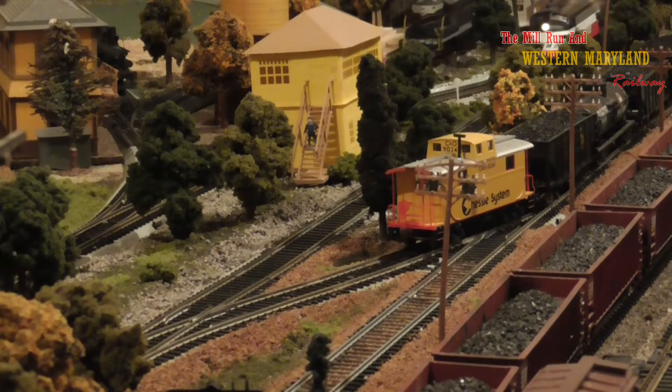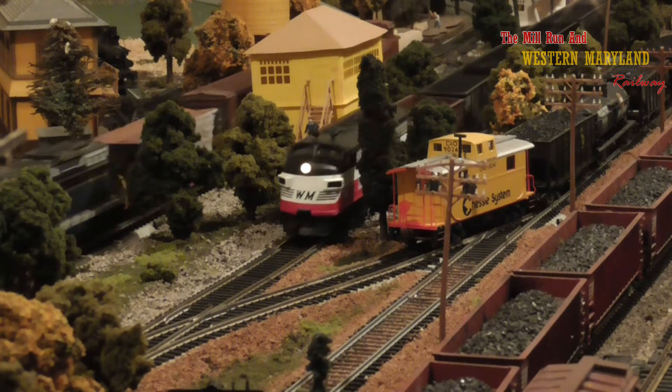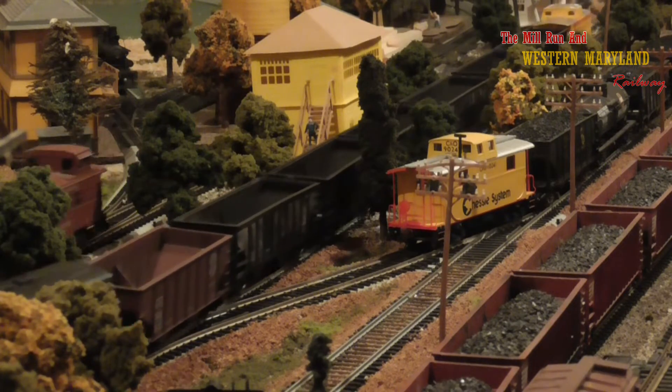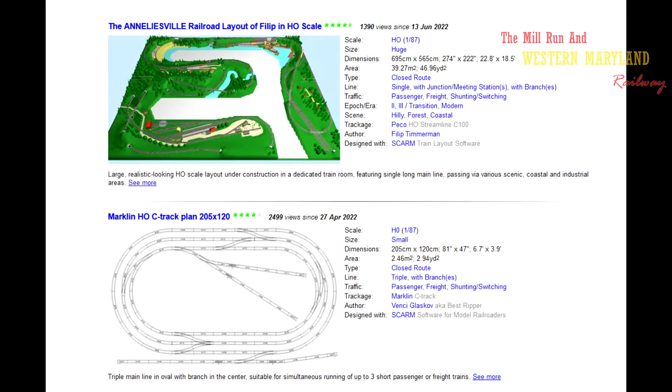Number three, I wish I had drawn out a track plan. My layout has taken on many forms and it still does today, but if I had drawn out a track plan based on the total amount of space I had to work with, I could have avoided a lot of unnecessary work, wasted time, and most importantly wasted money. There are programs online such as SCARM that you can use to map out your layout, and there are also a lot of already drawn out plans that you can find online.